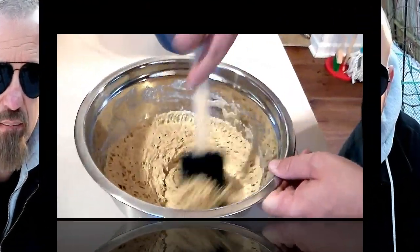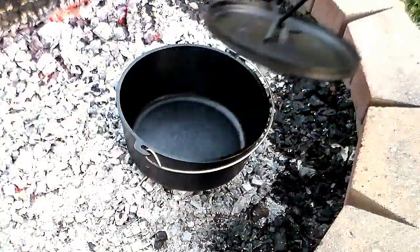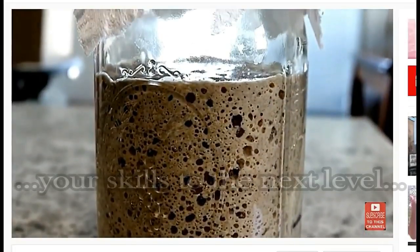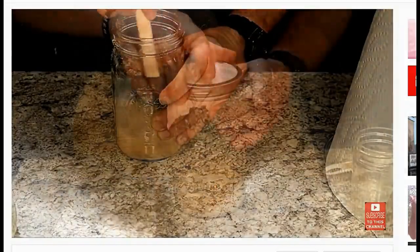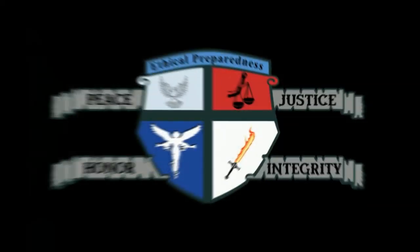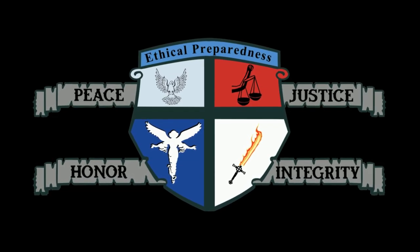So today we did just that. If you'd like to learn how preppers will be making bread after SHTF and how you can make this off-grid prepper bread, click on the video appearing at the top of the screen now to learn more about that. And if you want to take your prepping skills to the next level, watch this video that shows how you can easily make your own wild yeast so that you can still make bread after SHTF when the grocery store shelves are stripped bare. Anyways folks, if you made it this far, thank you very much for watching, and I pray that you have a good night.